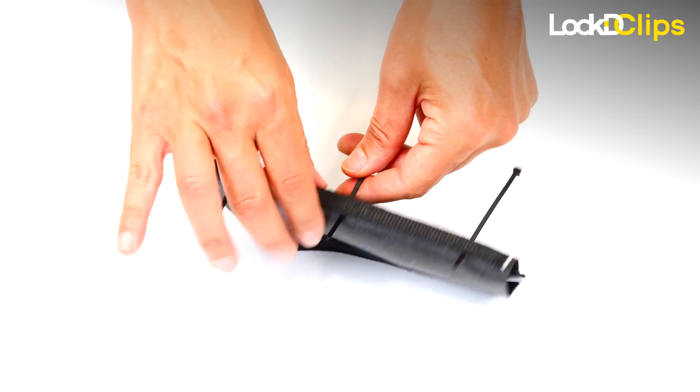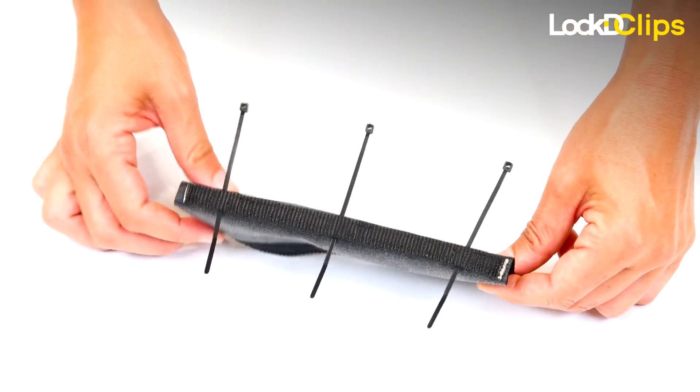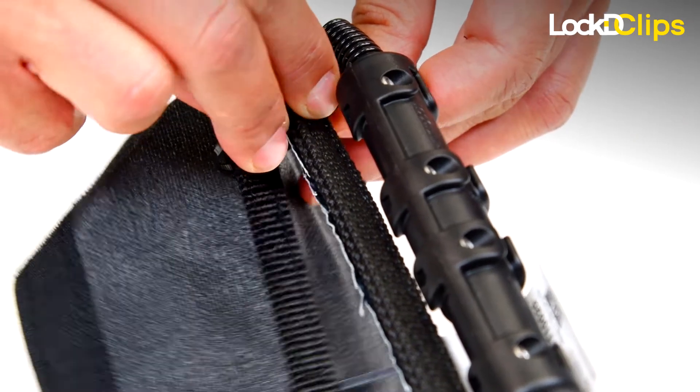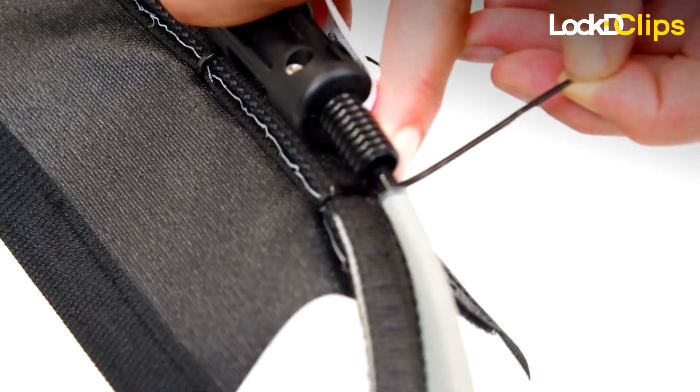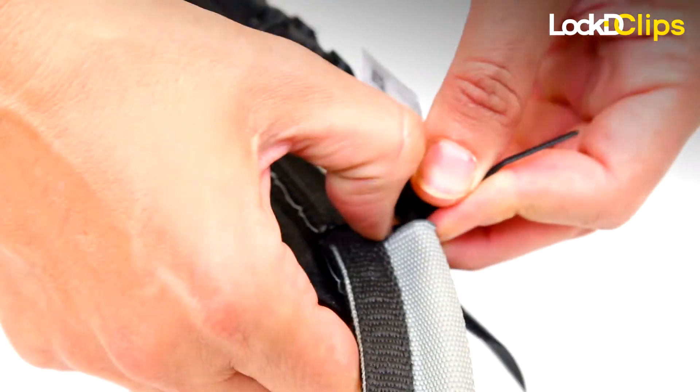Run a zip tie through each pocket and wrap around the black webbing on the device. Pull the zip tie snug to keep it in place and cut off the tail with scissors.